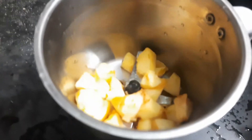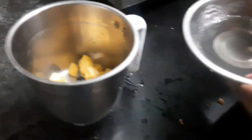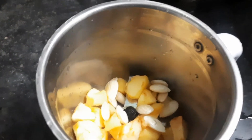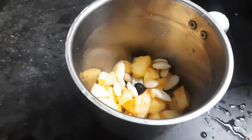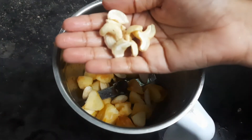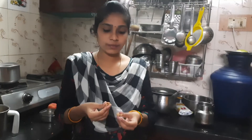Mix the middle with the mix. Then we can cook it with the mix. Please cook it. Let's cook it with a few ingredients.